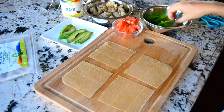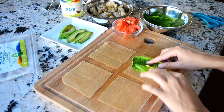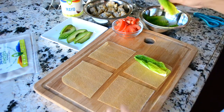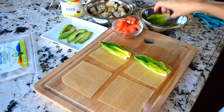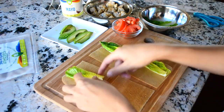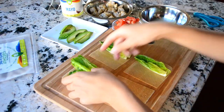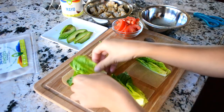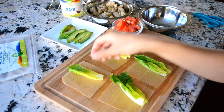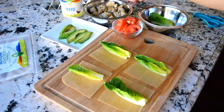First I want to put the lettuce. Lettuce like that in each of them. I'm going to use it so it kind of cups the chicken and everything inside. Let's get two, and that's good.